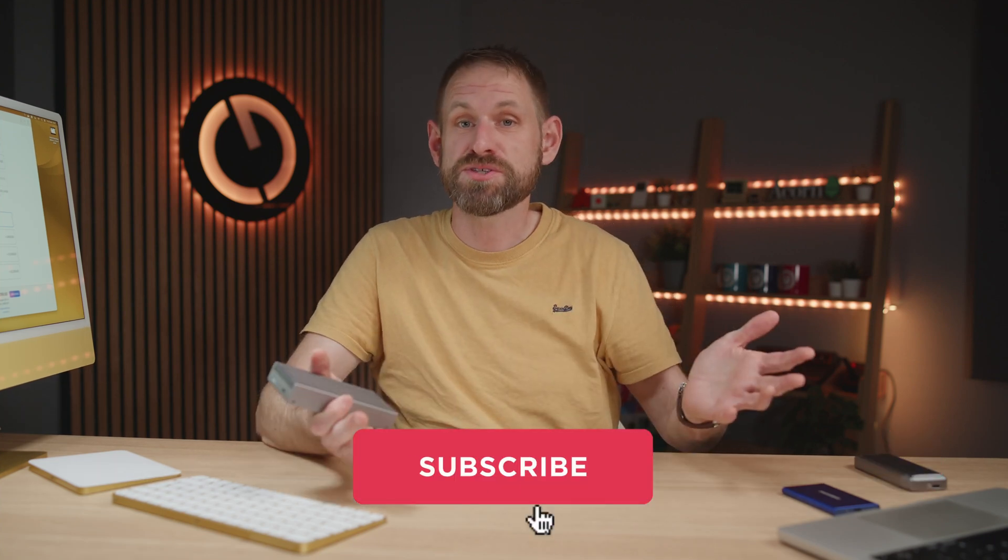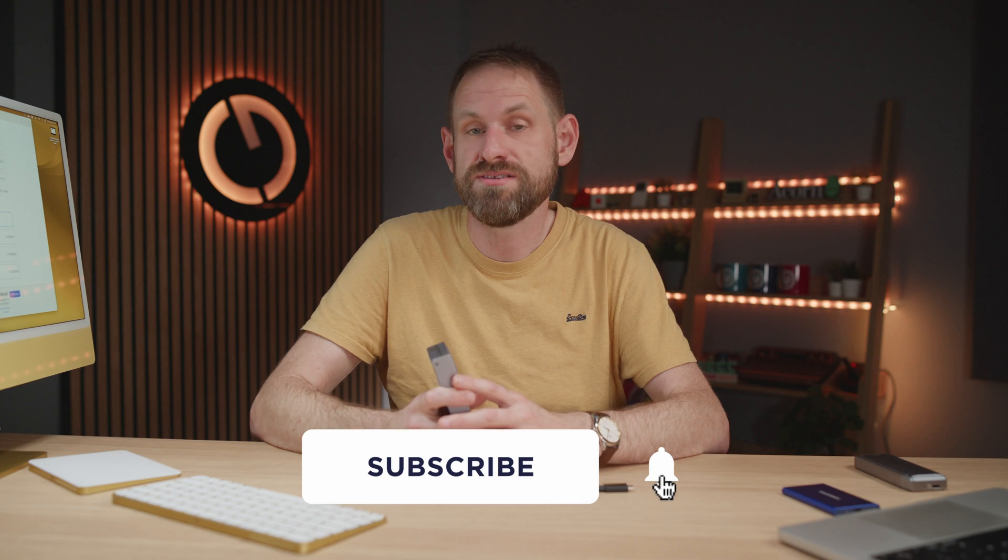Anyway, leave me a comment and let me know what you think. And please consider helping the channel with a like, or maybe a dislike if that's how you roll. Perhaps consider subscribing for more tech content just like this. I'll see you again soon for some more geekery.